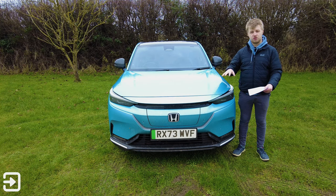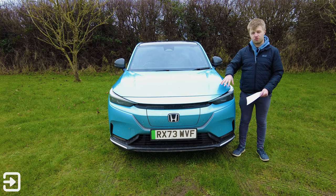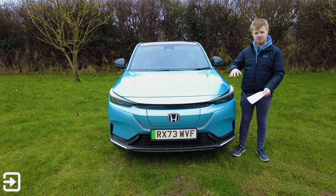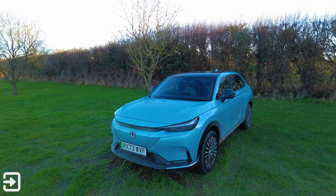First things first, this is based on a new platform called the E:N Architecture F. This is going to be propelling Honda's new B-segment vehicles going forward, so we should see more electric vehicles from Honda. While it may look like the HR-V, this isn't really related to the HR-V. We've got a different interior, different screen design. This is a bit longer and a bit taller than the HR-V, but the front end resembles the HR-V, which might make it not stand out as much.